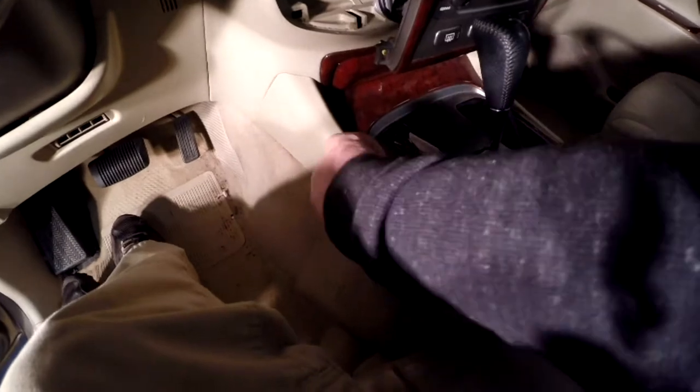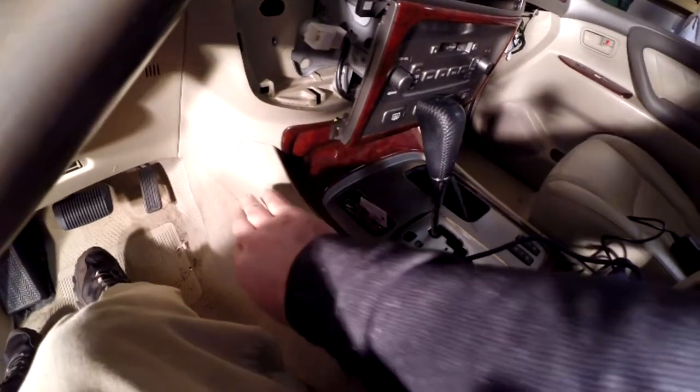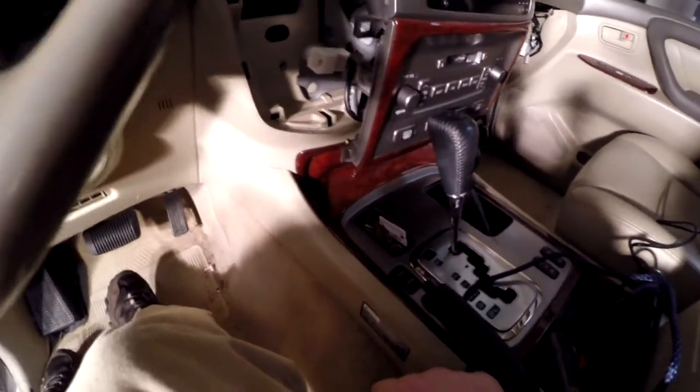Whether the batteries are linked together or not, and at what charge they're at — that was really desirable to us. I'm going to mount my National Luna battery monitor right here. I considered a couple of other places, but this is out of the way and easy to look at if you need to.